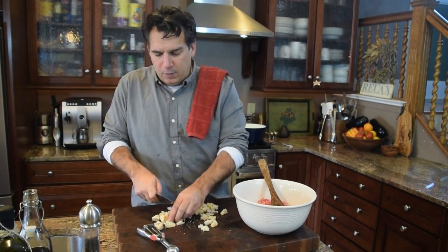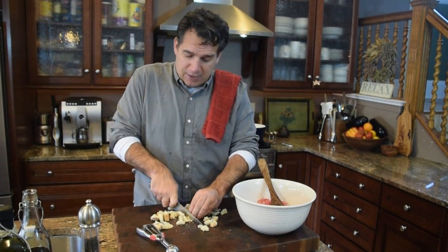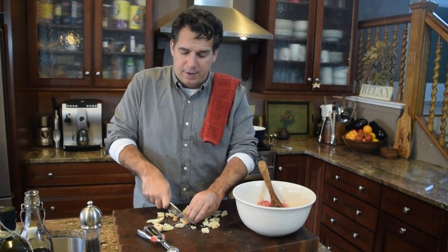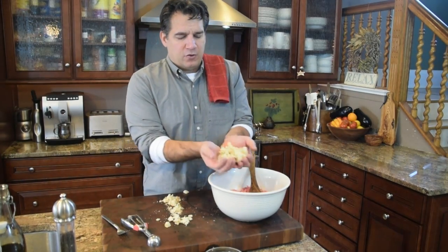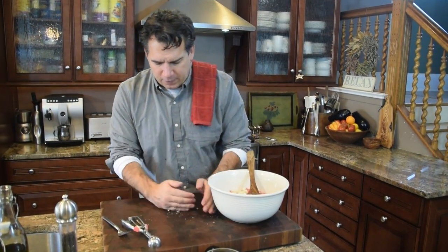My grandfather was a cook from Italy — from a little town called Castioli di Osti, which is actually where my son Joey Junior right now goes to culinary school. So I just cubed the bread up into little quarter-inch bits, and that's perfect — I get all that in there.